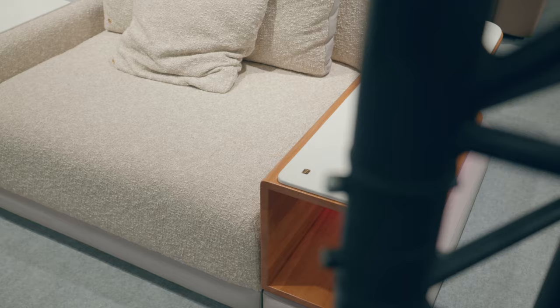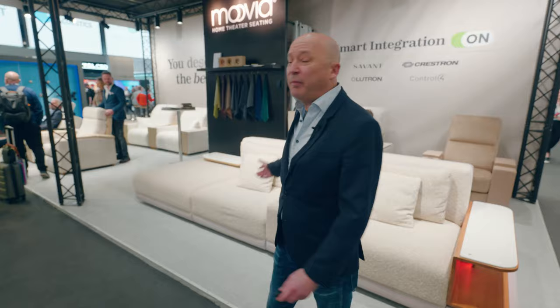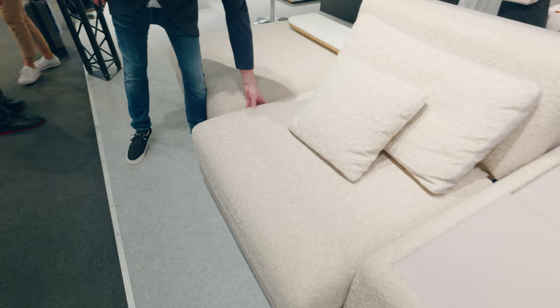Let us start with a functional sofa. It's called Leon. This is something we developed freshly. It is a combination of a nicely designed sofa with some extra functionalities. For example, you can enlarge the seating area by up to 80 centimeters, and so it turns into a daybed.